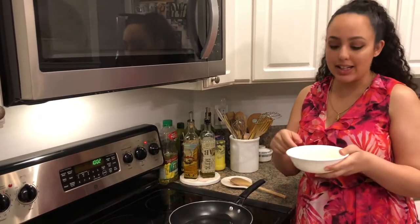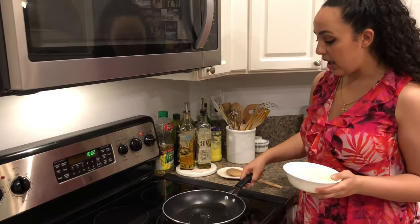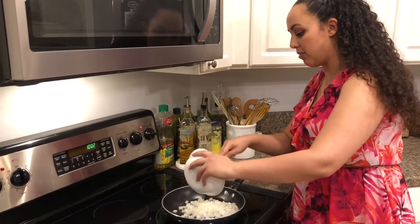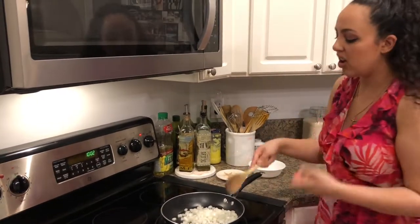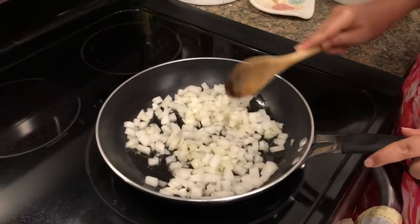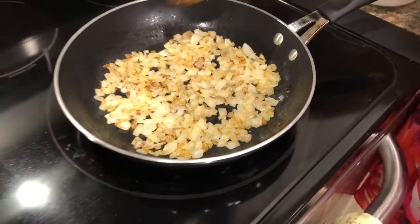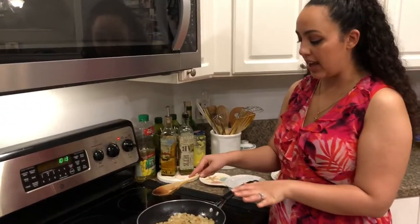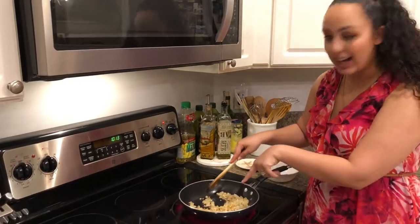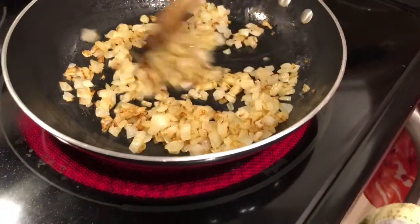Now we're going to grill the onions for the burger — this is a very important step in the In-N-Out animal style burger. It's technically grilled onions, but we're going to sauté them until they're nice and brown today. I have a medium pan on medium heat with a couple tablespoons of oil, and we're just going to add the onions right in there. What helps me to get a nice golden color on each of the diced onions is to put them all in a nice thin layer so they're all kind of touching the heat. Let it sit for a couple minutes — don't touch them. When you move them, you can see that color developing on the onions.